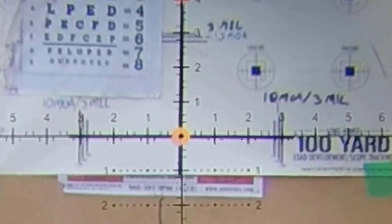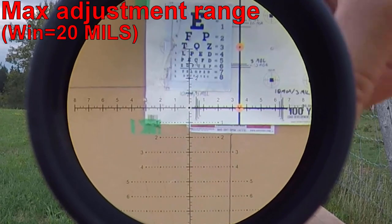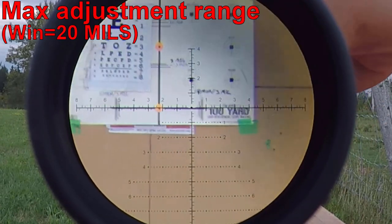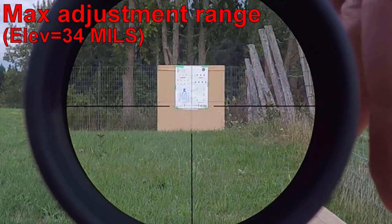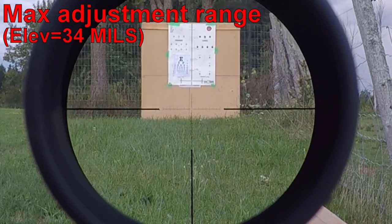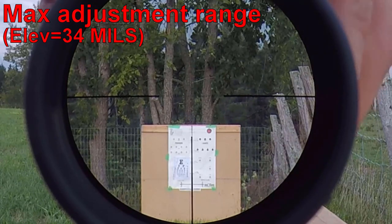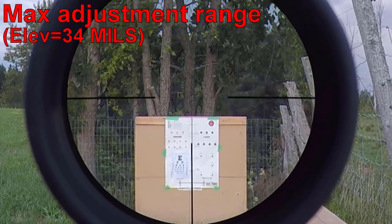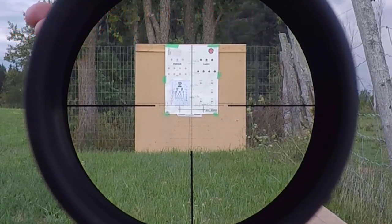As we can see, the reticle subtensions do match what they're supposed to. Now let's check the amount of internal adjustment for windage — and that's it. Now let's see how much internal adjustment it has for elevation. I'm going to back off the magnification so you can see it. These turrets are really positive and really audible. This is as far as it goes — that's 110 minutes of angle of internal adjustment.